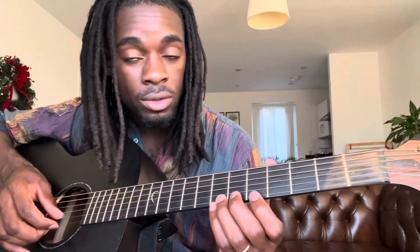Alright guys, another quick video on how to play the intro part for Wahala by CKay and Olamide. Another nice one, so it should sound something like this. I'm just gonna do it very slowly so you get it.